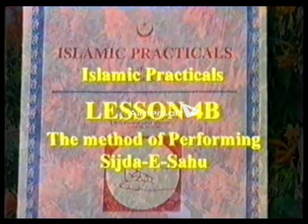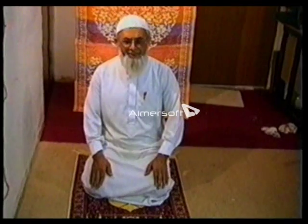Lesson four continues: how to perform sisdai-sahu.